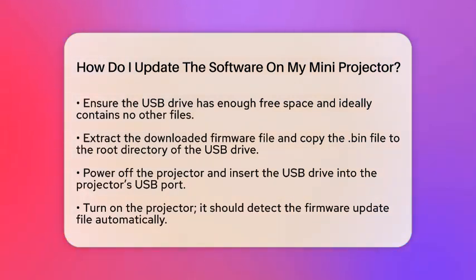After that, transfer the firmware to the USB drive. Extract the firmware file from the compressed folder. Copy the extracted firmware file, which often has a .bin extension, directly onto the root directory of the USB drive. Do not place it inside any folders.